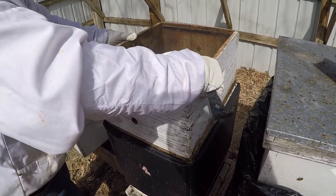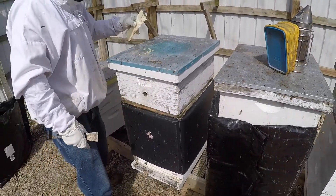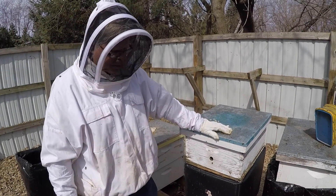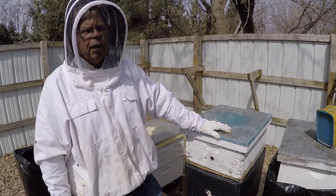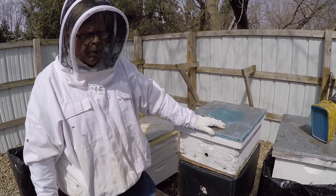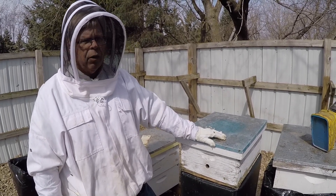We're just going to put everything right back the way it was, and that's it. Hopefully in another week we'll start seeing some more bees. I think this colony needs a little bump of bees to help it along, but other than that it should build up. I don't think we'll be able to divide this one, but maybe they'll surprise me.